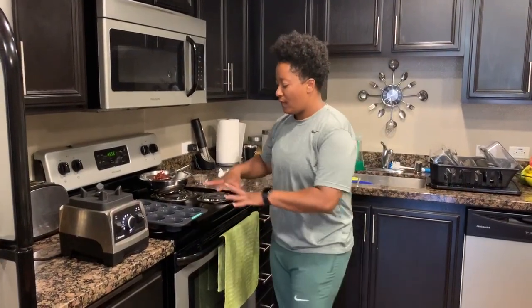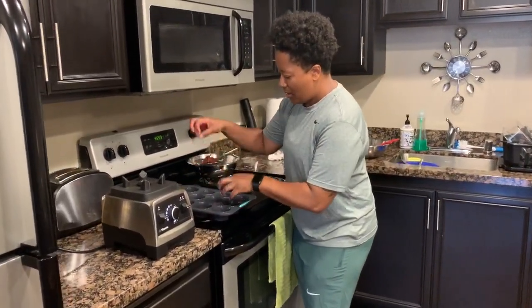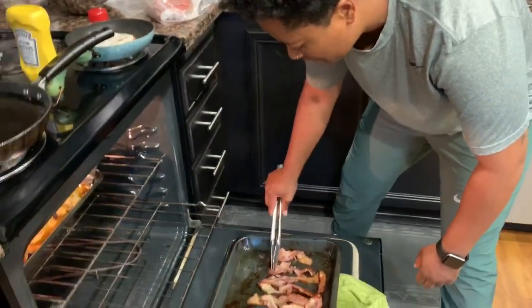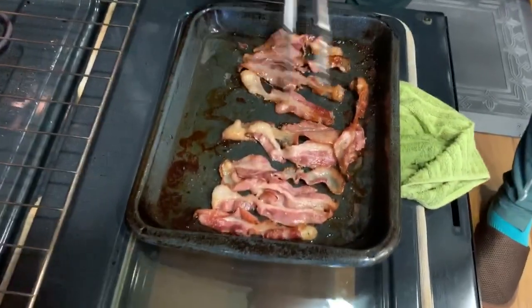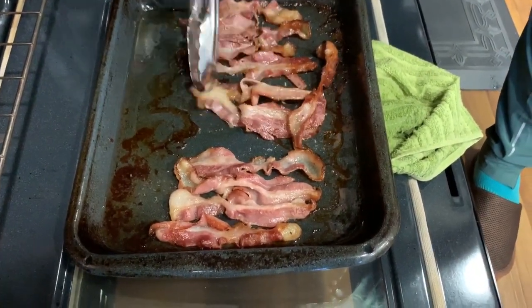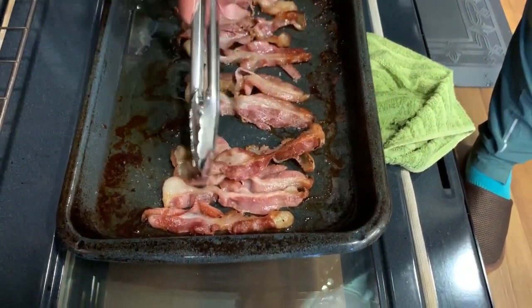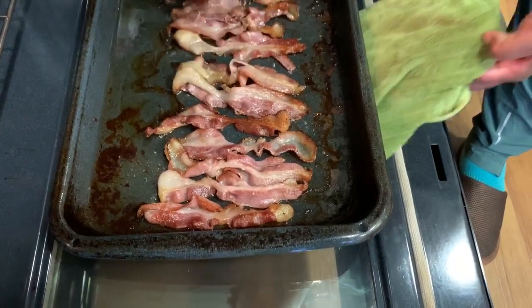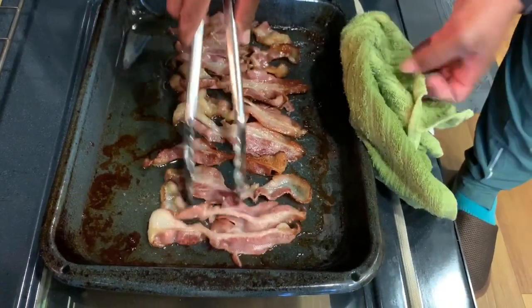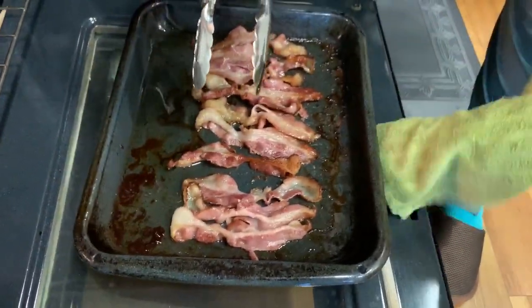We'll chop up the bacon, fill the pan, and throw in our toppings. Quick tip: make sure you flip your bacon halfway through so it doesn't burn and get crispy on just one side. We're almost halfway through, so I'll see you guys back shortly.